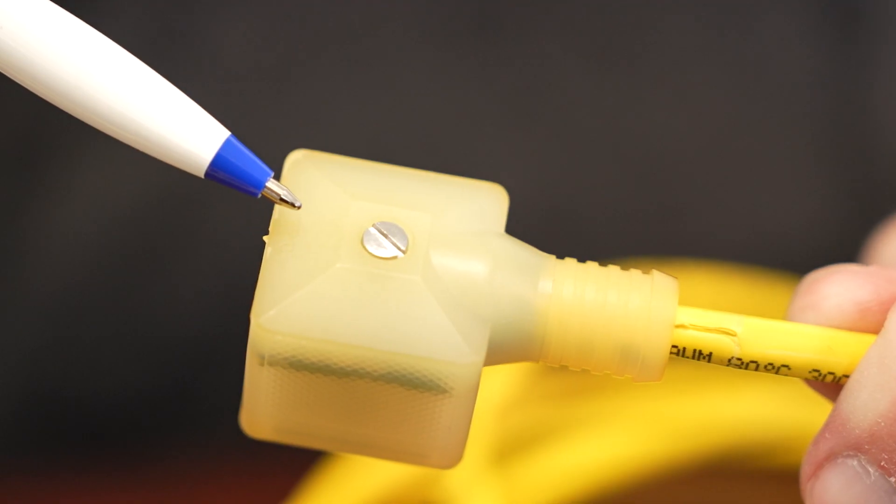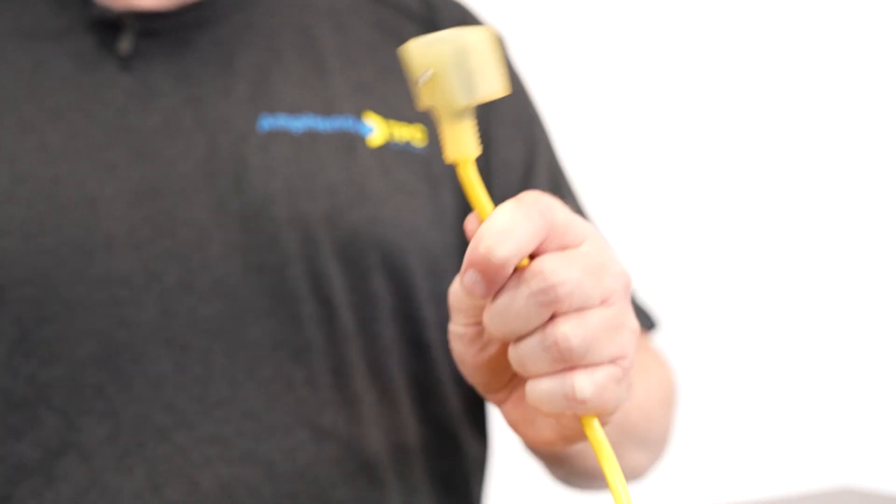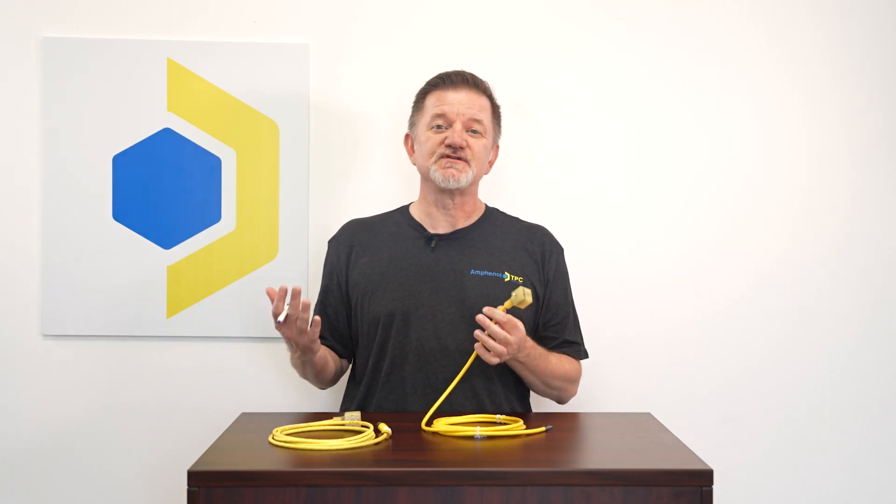DIN connectors come with a center screw, and we hear from customers all the time that the screws always fall out. We've designed our DIN connector with a captive center screw — it can't fall out. This makes for easier installation and prevents the screw from being lost.